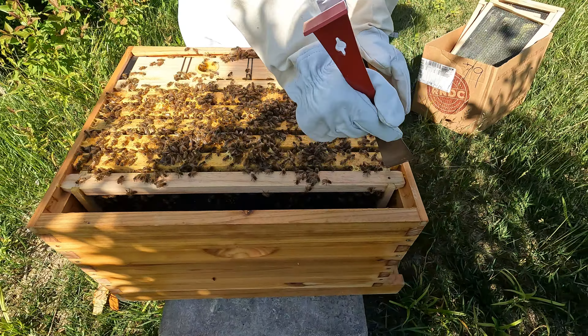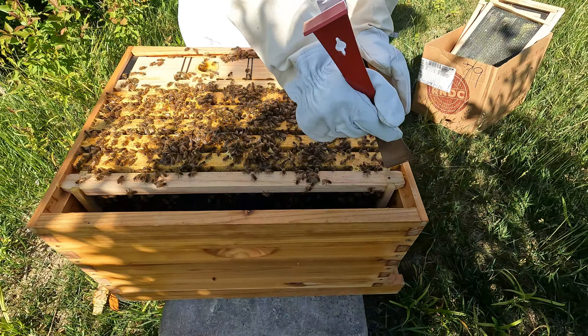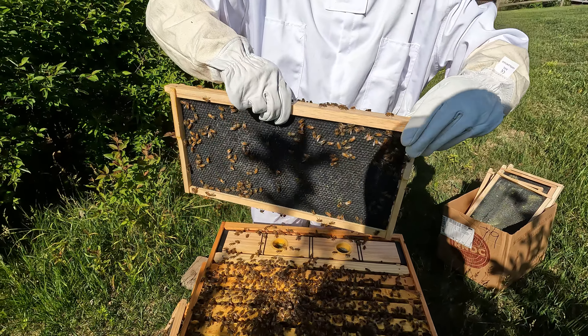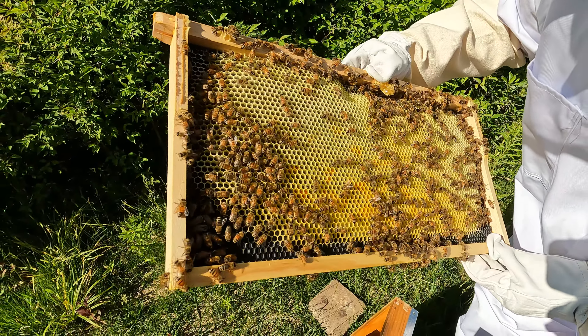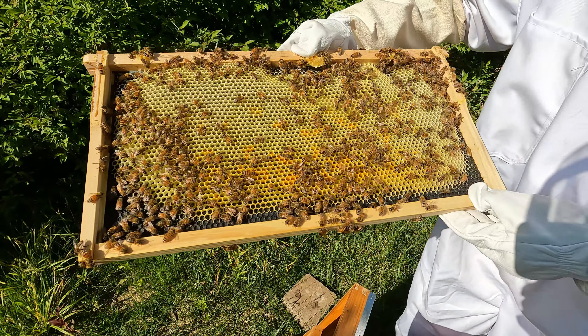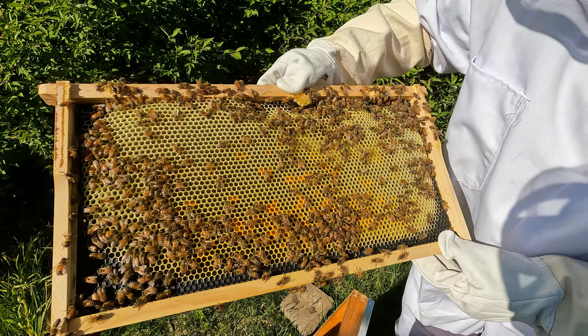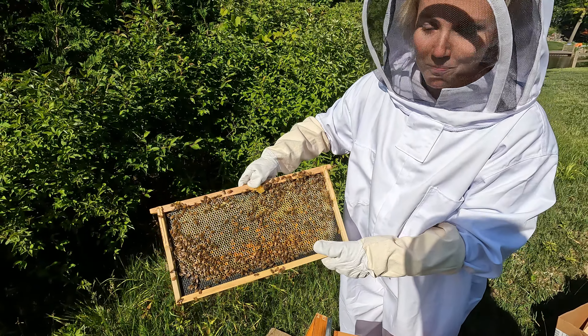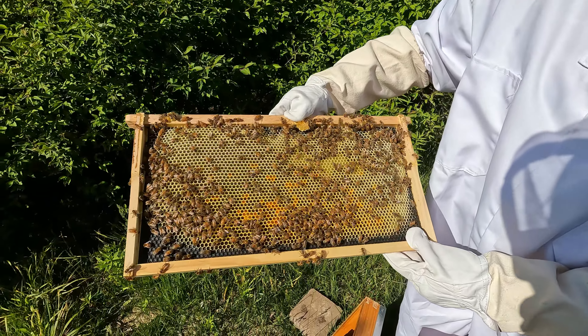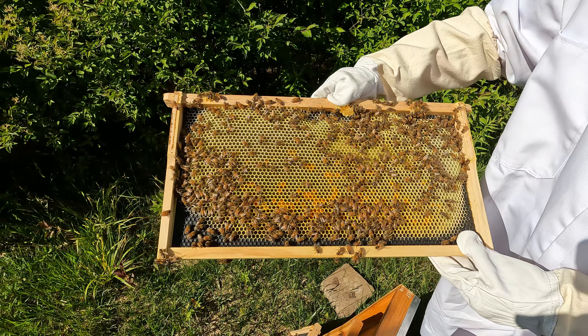With that extra frame gone it's already much easier to work. Let's get this next one out. Last hive check this frame did not have any action — but oh, you're going to be pleasantly surprised. Look at that beautiful comb! The lower orange spots I want to call pollen. This outer frame will likely primarily be food — I think they're building it up to store pollen and honey.